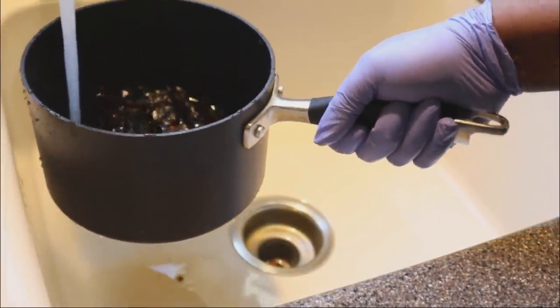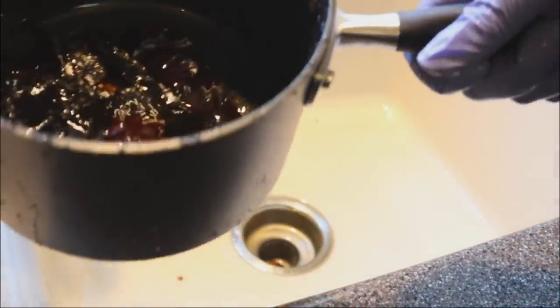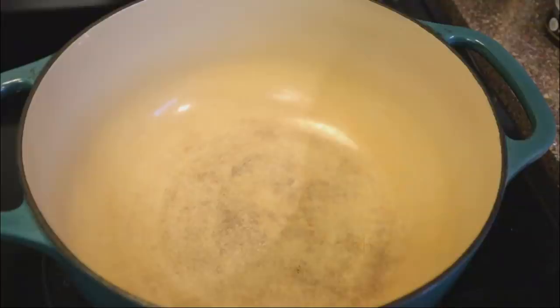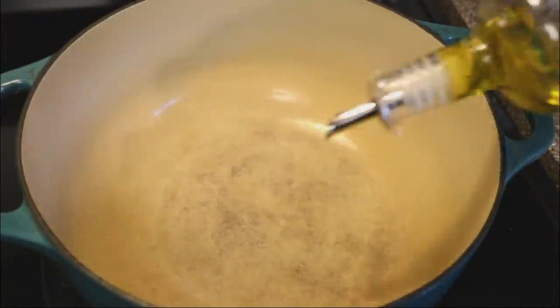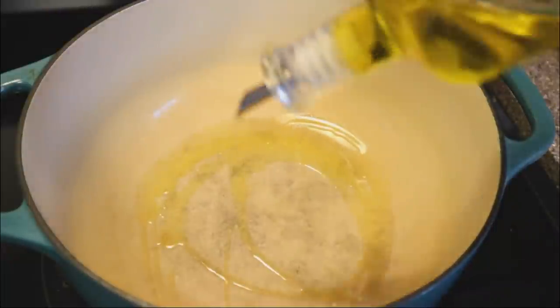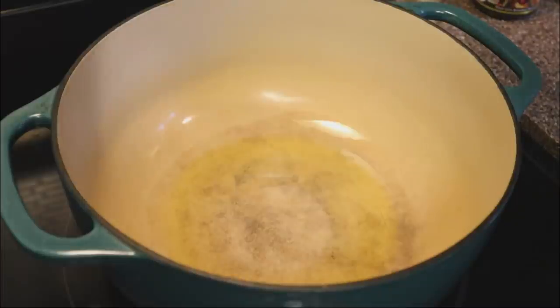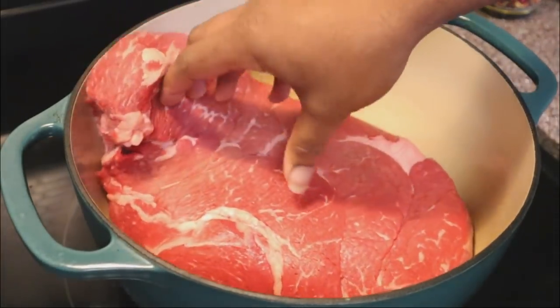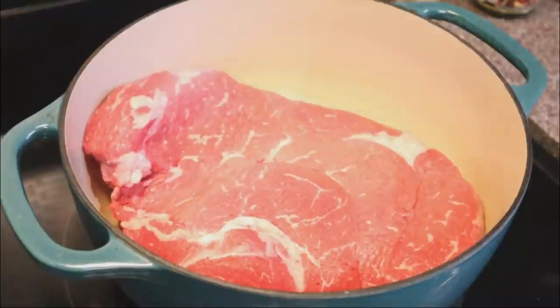This is just to get out the bitter taste. Once again, this recipe is inspired by Simply Mama Cooks, and that was one of the tips she gave for this particular recipe. Now I'm going to be using a chuck roast — these are beef birria tacos, not goat. A lot of people eat them with goat; I personally don't, so I'm going to be using beef today and just slightly browning it on each side.